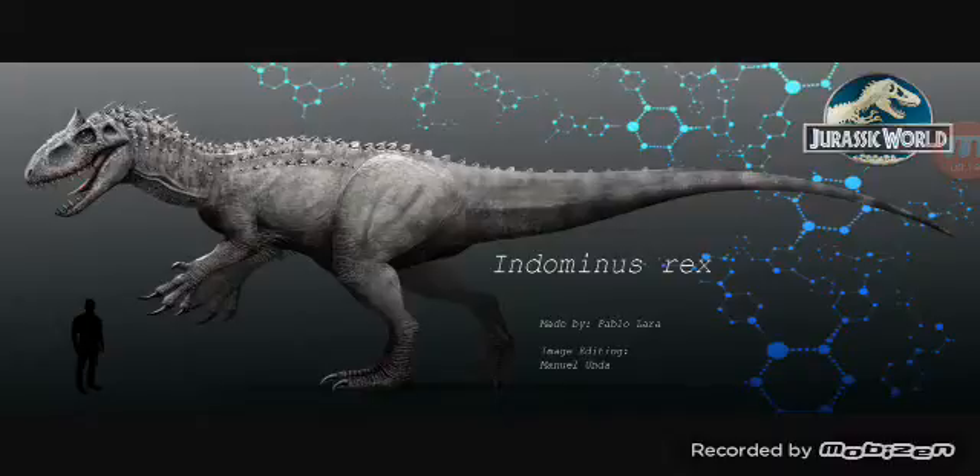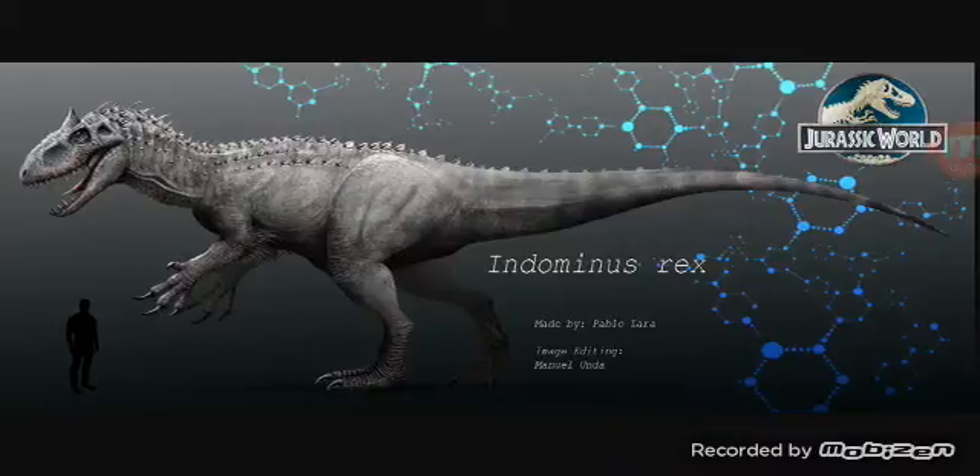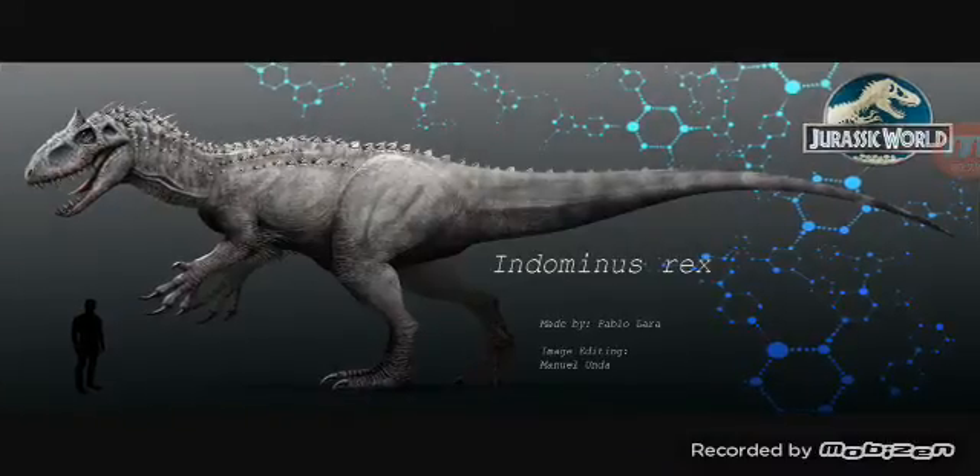You can see the T-Rex — it looks like it has a snake, kind of snake-like. Right there with like four fingers, it might have Carnotaurus DNA. That might be Therizinosaurus, or once again Spinosaurus — it might be Spino.